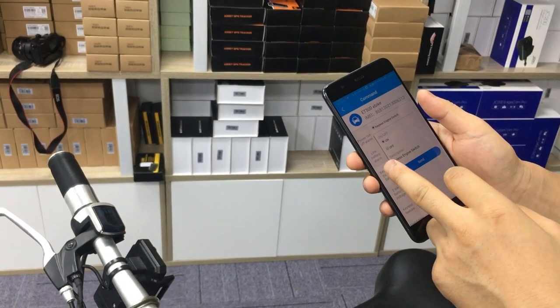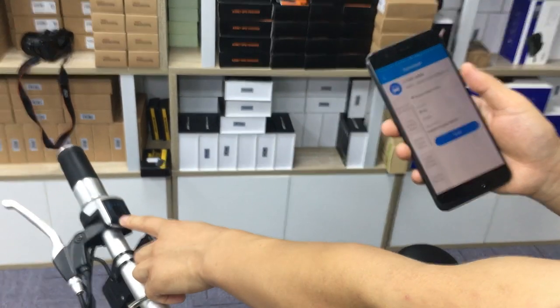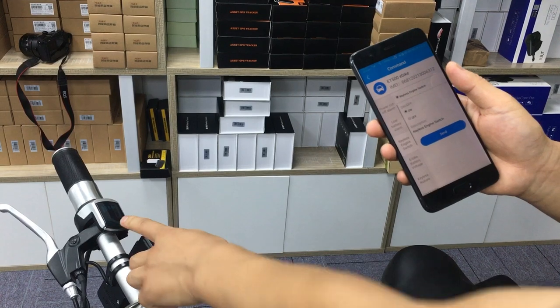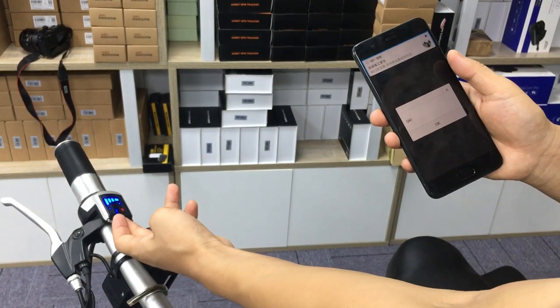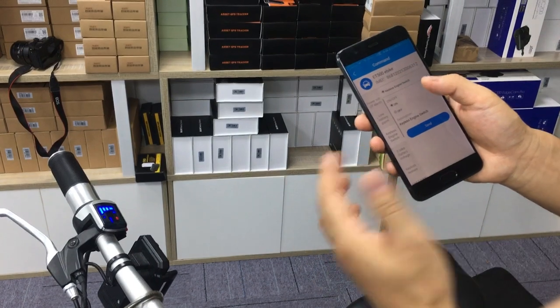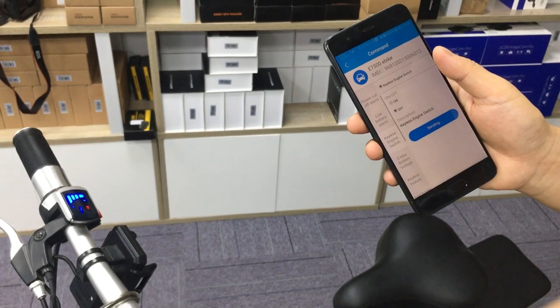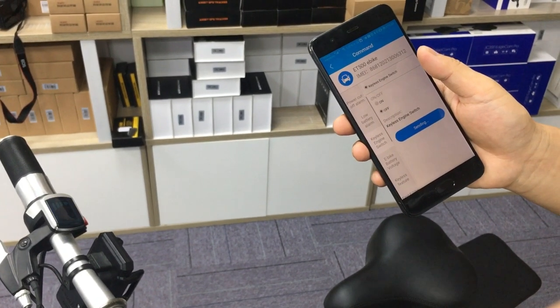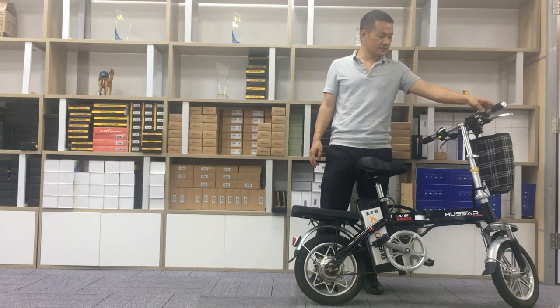Now we show how to turn off the bike by the application. You can see the light — the bike is off right now. We turn it on — you see, it is on. Now we show how to turn it off by the app — you see, the bike is off. Now the bike is off and parking, you can see the light.